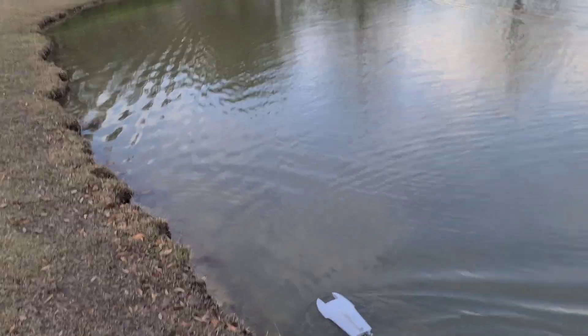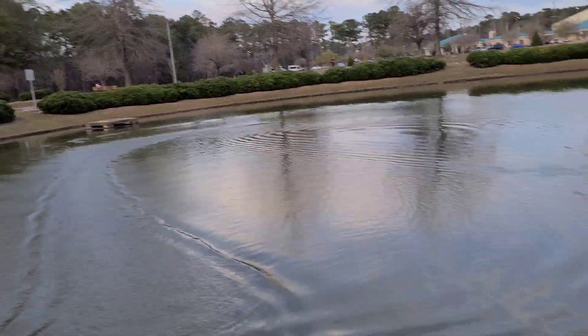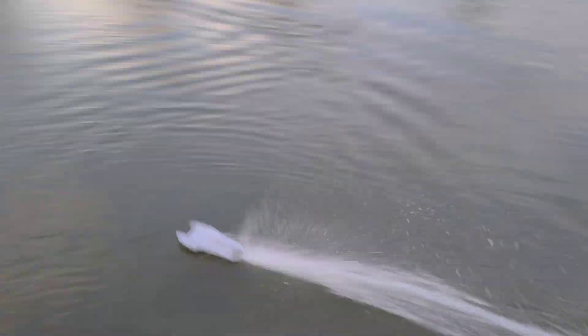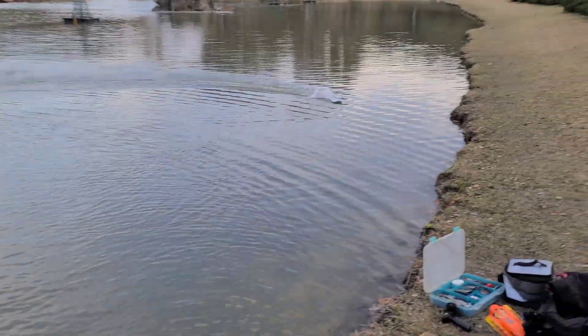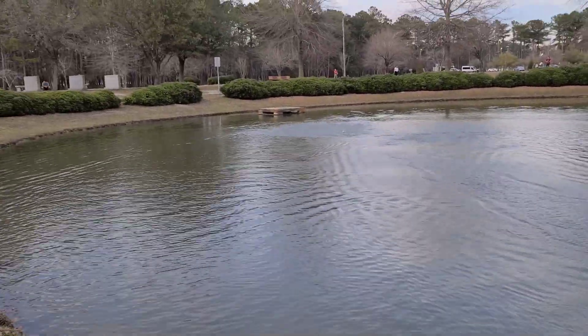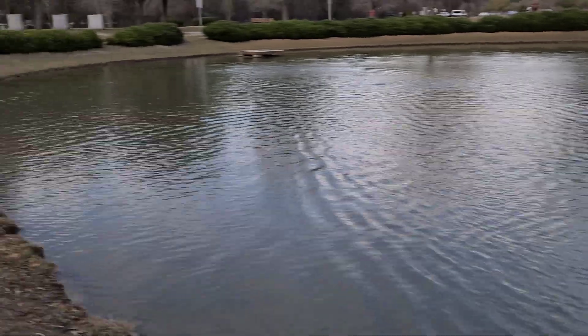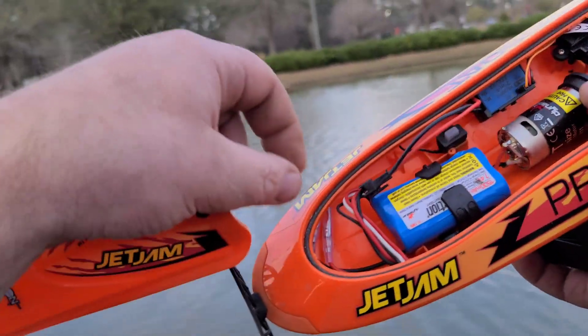Let's turn the steering up. Full trigger — we flipped it! Let me get the go-getter. You guys know me — I cannot take a boat out without flipping it.